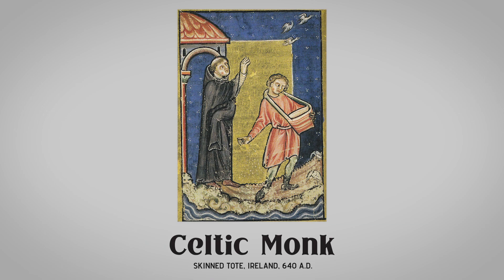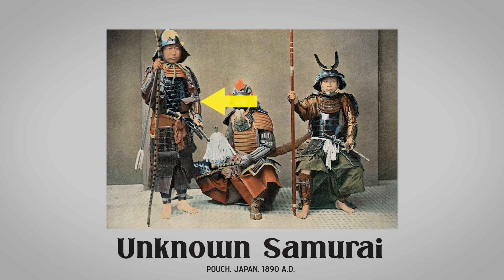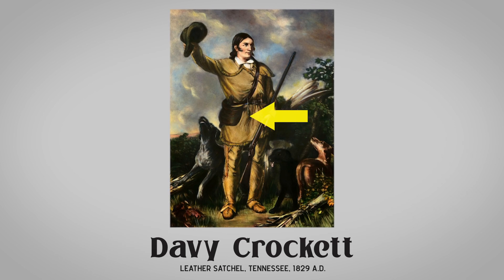The need to keep your kit squared away is an ancient one. From the fields of combat to general vagabonding, your gear does you no good if it's not readily at hand.